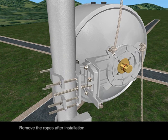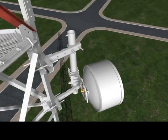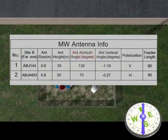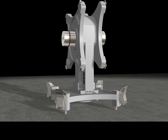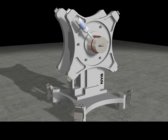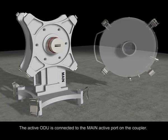Remove the ropes after installation. The active ODU is connected to the main active port on the coupler.